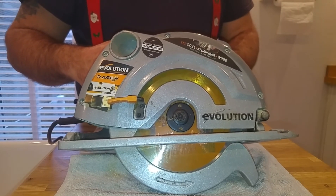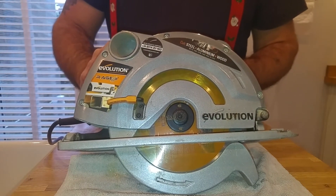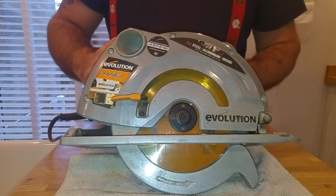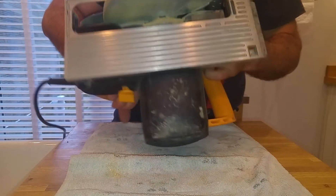I have a table saw at the moment which is an Evolution one, but as soon as I get time I'm going to buy one of the Evolution Ridge table saws, because the spec on them and the reviews I've seen — it's been a proper awesome table saw, it's got everything we need for a job.